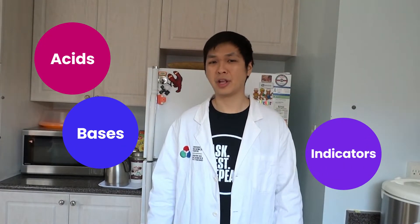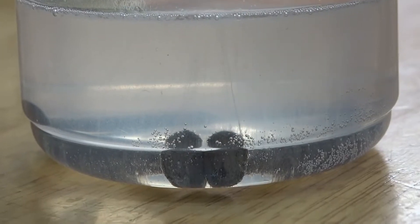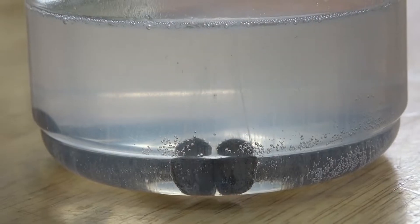Today we're going to be experimenting with acids, bases, and indicators. What are acids and bases? Acids, like this lemon wedge, are sour to taste and can also react to metals. Acids in a solution provide hydrogen ions also.